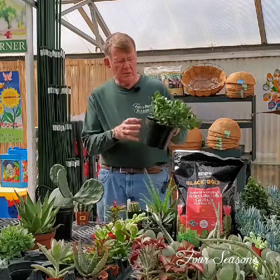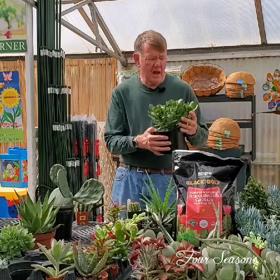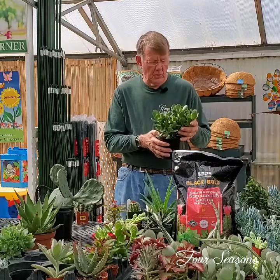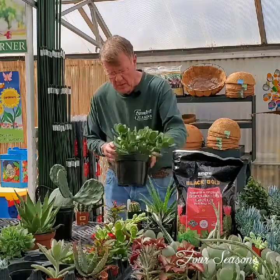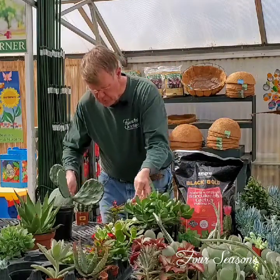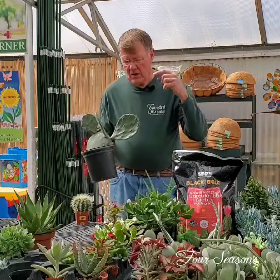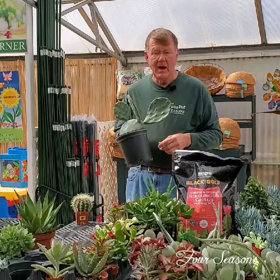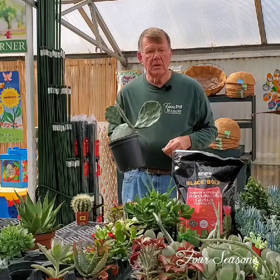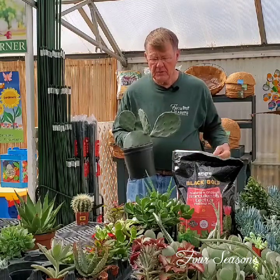A jade plant is one that's very familiar to most people. It's a great house plant — it's easy to care for and it likes lots of sunshine and a minimal amount of water. One of the other true differences between cactuses and succulents is that a cactus is truly a modified stem. It does not truly have much in the way of leaves — occasionally very, very small leaves, but not often.